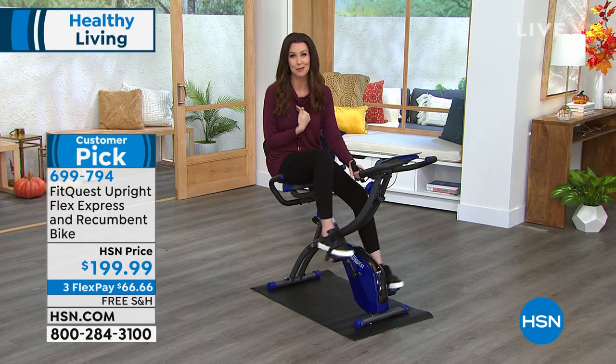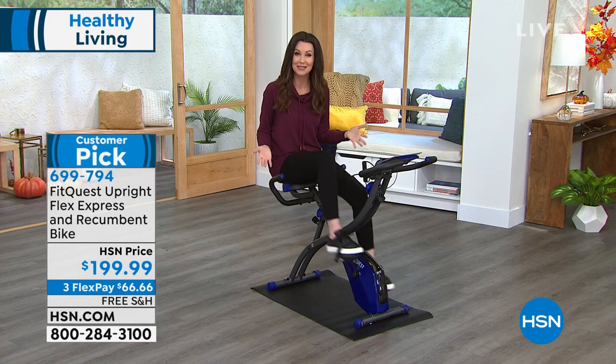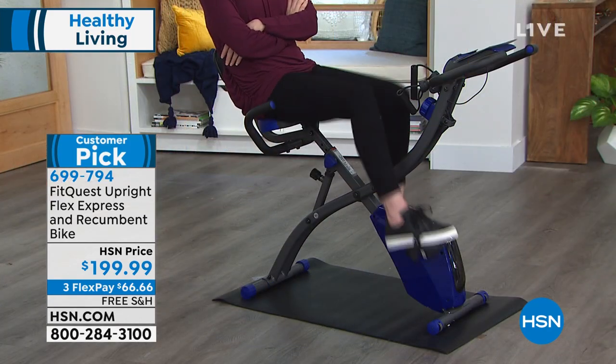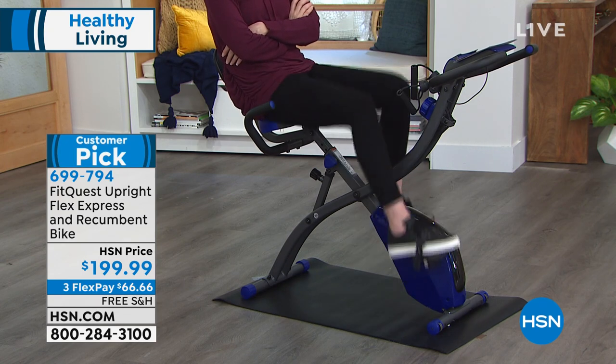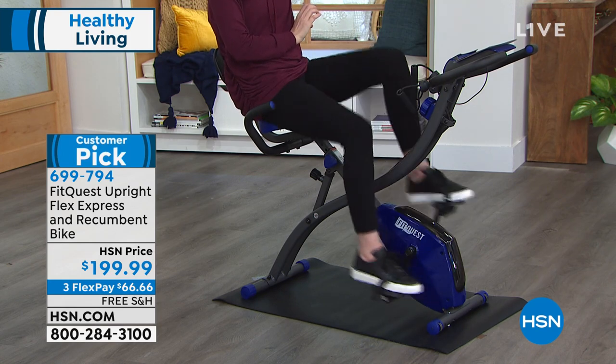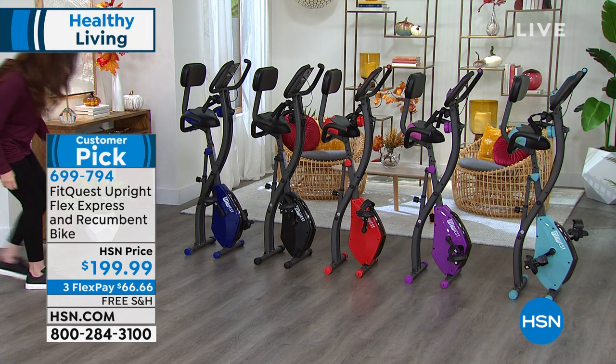This is a huge customer pick, and I'm one of the people that's made it a customer pick. We've got an hour to hang out with you. And if you're sitting on the couch watching us, I bet I'm just as comfortable as you are because of this incredible padded seat. You don't have to have a workout room in order to keep this amazing whole home gym because it quite literally wheels from place to place.